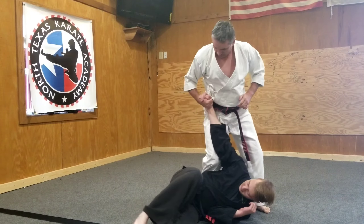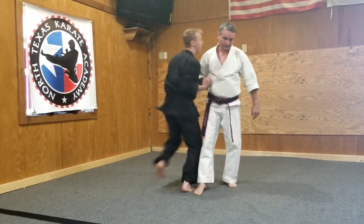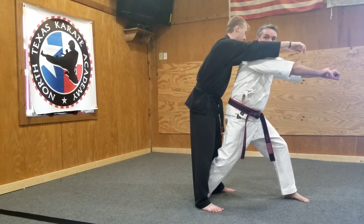Knee in, punch to the face, stomp. Again, in this direction — he grabs, groin, pop out, take him off balance.